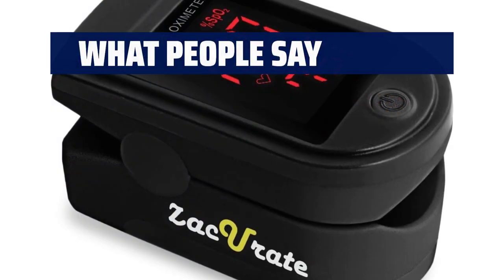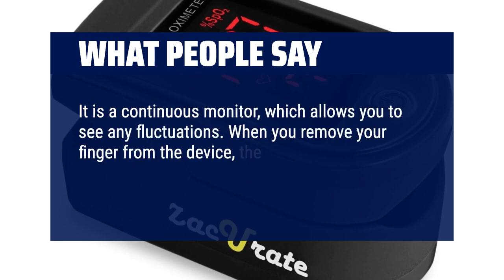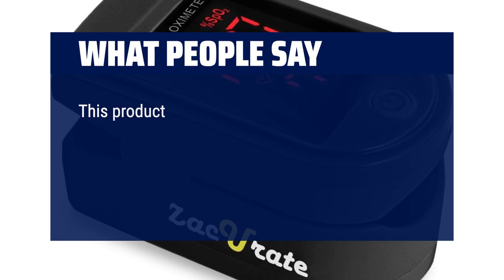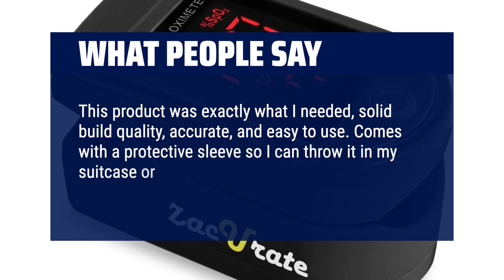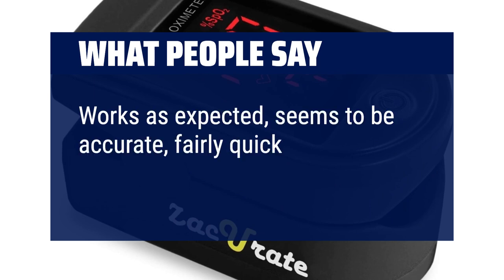What people say: It is a continuous monitor, which allows you to see any fluctuations. When you remove your finger from the device, it automatically shuts off in about 8 seconds, which is a battery-saving feature. This product was exactly what I needed — solid build quality, accurate, and easy to use. Comes with a protective sleeve so I can throw it in my suitcase or backpack without worrying about damage. Works as expected, seems to be accurate, fairly quick readout.